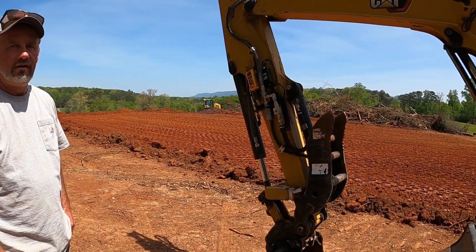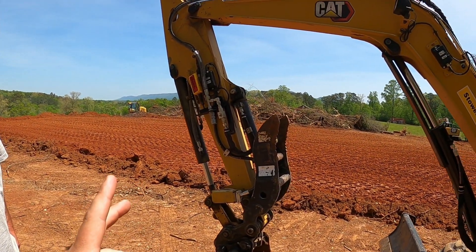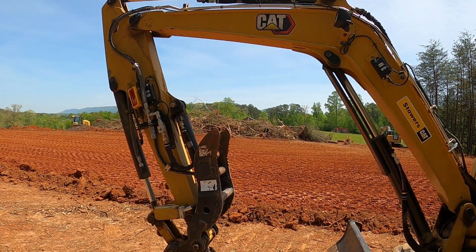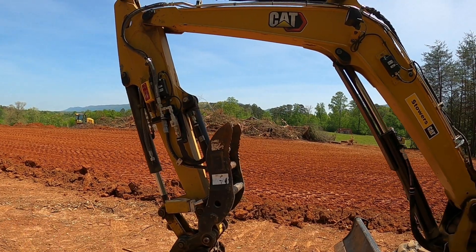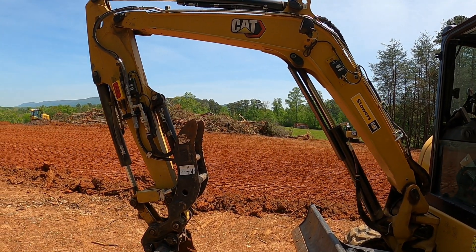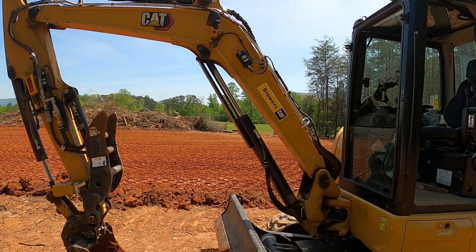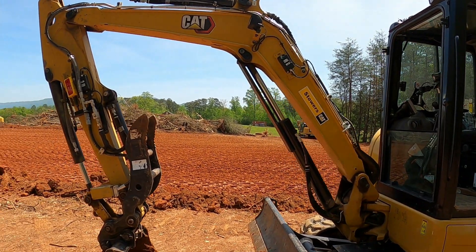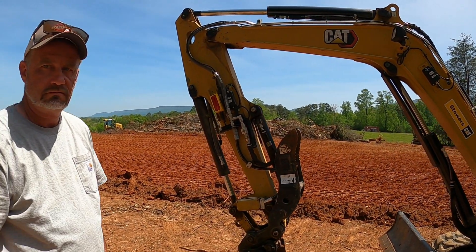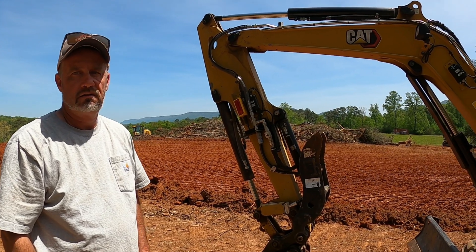Alright guys, so Sam — if you guys aren't familiar with his channel, go over there. He's already explained this on his channel, but he's going to explain it on mine because I think this stuff is pretty cool. I don't get to do much excavation, but I think all this 2D and 3D stuff on these machines — all that technology — I'm a nerd when it comes to this stuff and I really like to know how it works.